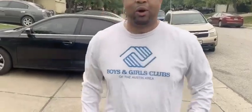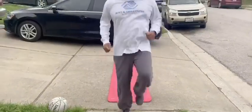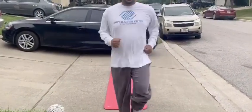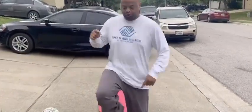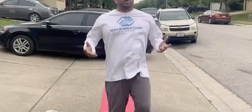So first, I want to teach you high knees. What you want to do is get your knees up to your waist and keep that going at a good pace. You can count to 50 — one, two, three, four, five, six, seven, eight, nine, ten, eleven — all the way up to 50.